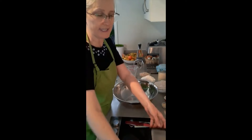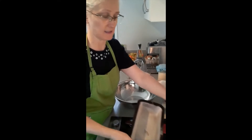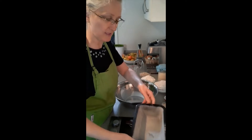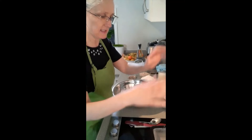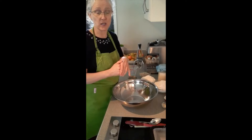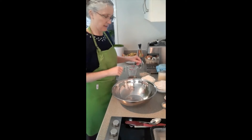I've already oiled and floured two loaf tins, because the great thing about this recipe is it makes two loaves. All you need to do with those is just give it a wipe with paper towel with some oil on it and then dust it with some flour, and that'll stop the bread sticking to it.